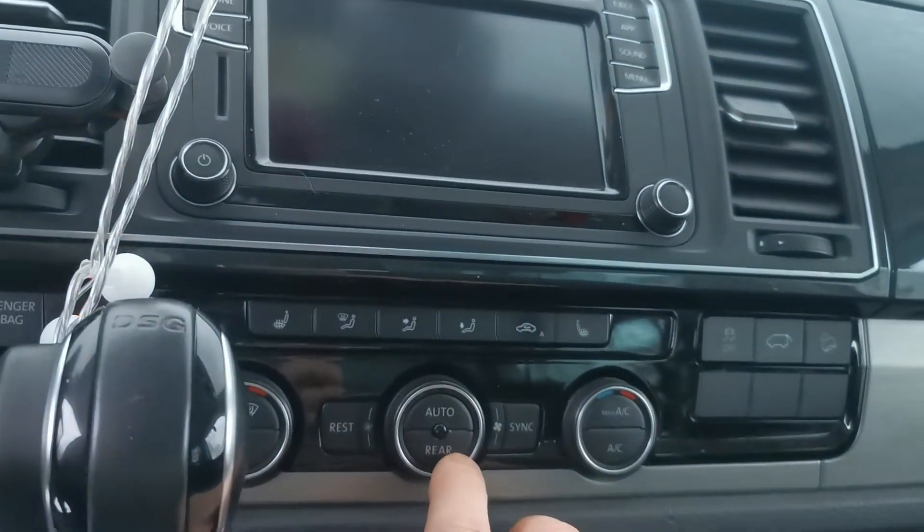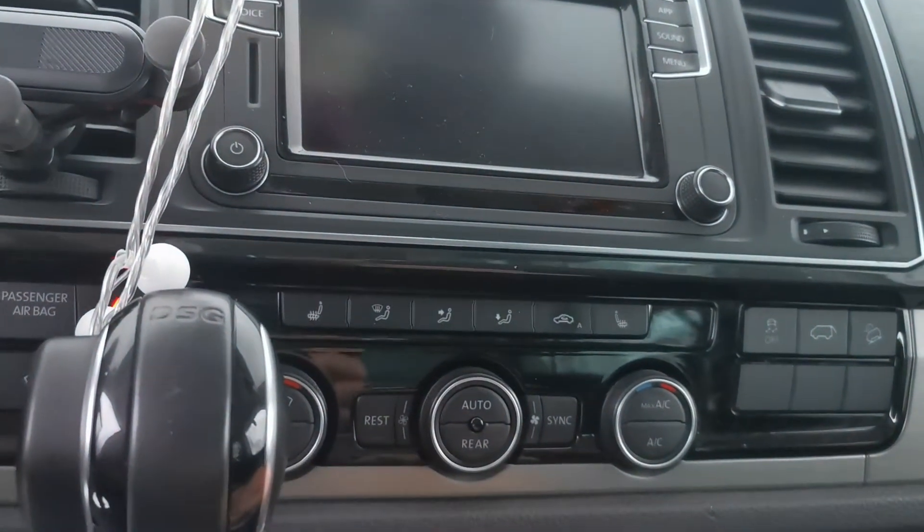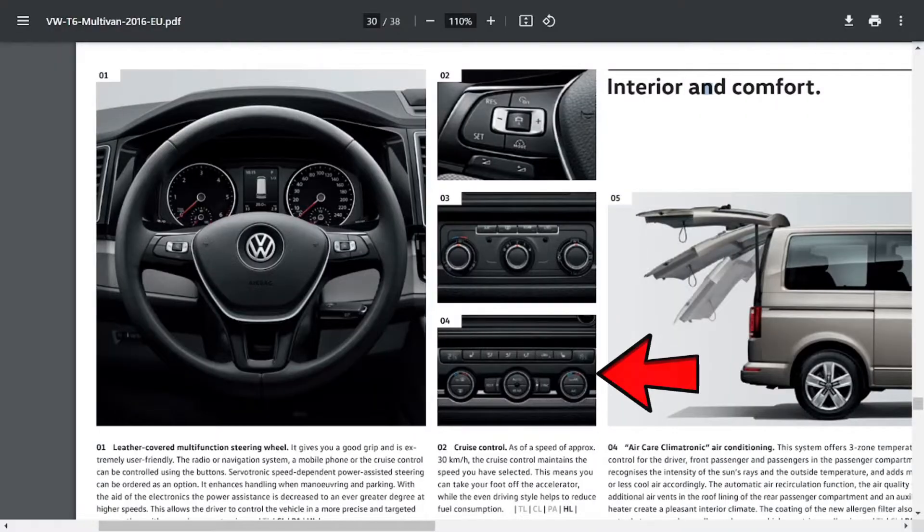Also verify you have the climatronic system — this is how the climatronic system looks like, and here it is also in the T6 brochure. If you have a climatic system shown in the middle, then conversion to a parking heater is possible but it's a bit more complex and is not covered in this video.